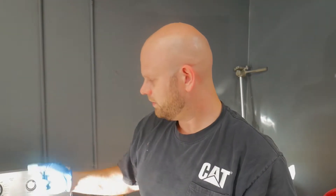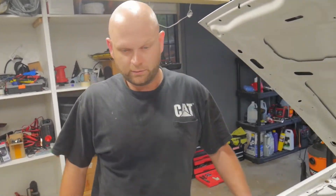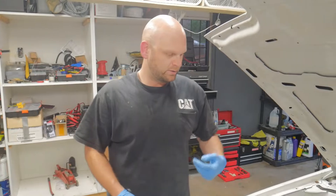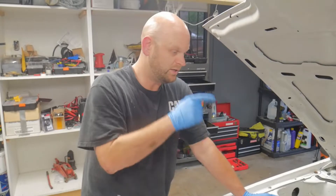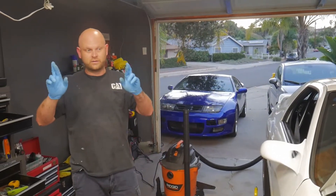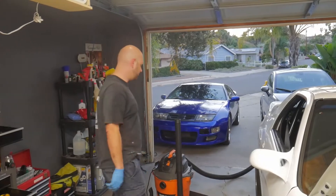We're going to start with the exhaust manifold gasket, get that on, bolt it back up, and then do another test by pressurizing the system and spraying it again. We are covered in sweat, blood, oil, and fiberglass in our skin, but we got the turbo exhaust manifold off, new gasket in, and put the new bolts and really torqued them down onto the two-bolt flange underneath. Fingers crossed, we're going to turn the vacuum back on and double-check those leaks.